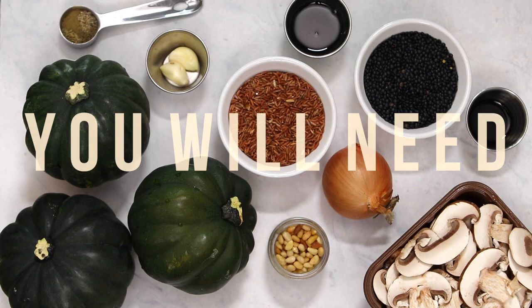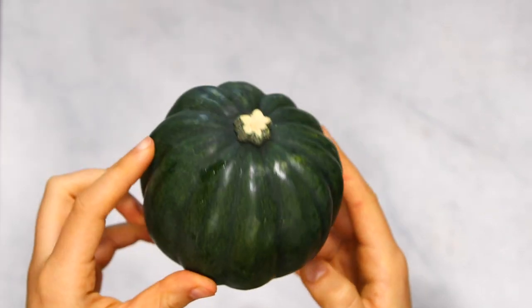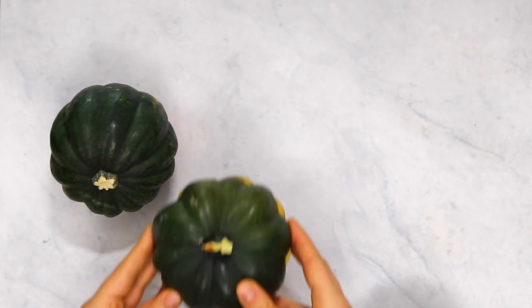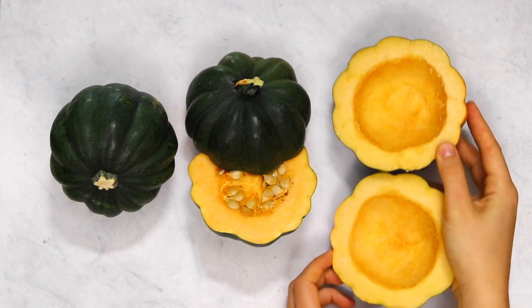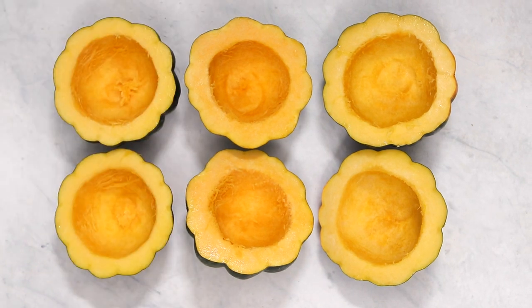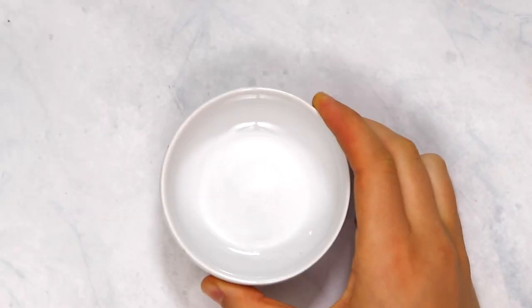To start out we're going to need about three acorn squash. If you are unfamiliar, this is what an acorn squash looks like — it's great for this recipe because it has a nice round portion to it, so it's perfect for bowls. You're going to cut each squash in half, and then use a spoon to scoop out the insides, which is going to make our edible bowls. Once you finish that with your three squashes, you should have six separate halves.